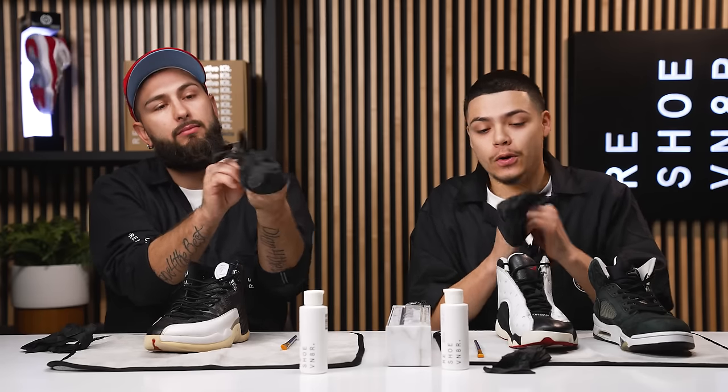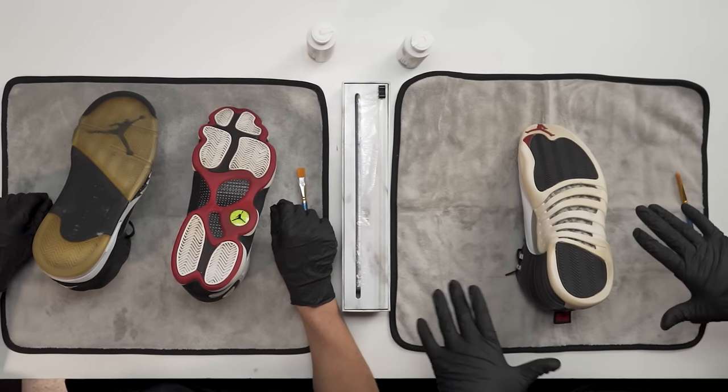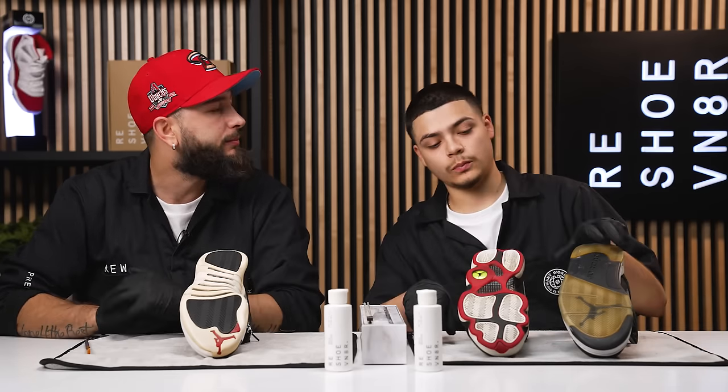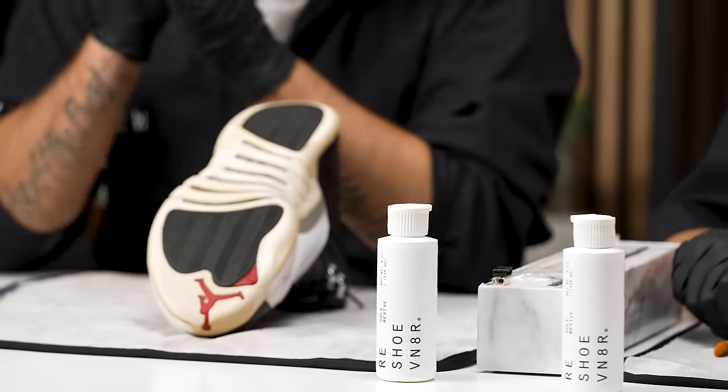Throw some gloves on, get the Sole Revive cracking, and we'll apply it to the rubber portions of the sneakers. Before we get started, what's the first thing we got to do to this outsole? You want to make sure you scrub it with a stiff brush and solution. If you don't have your essential kit make sure you get that or even a signature kit — all of our kits come with all three brushes. Off camera we went ahead and scrubbed these shoes and made sure they were good to go so we can get straight into applying it.